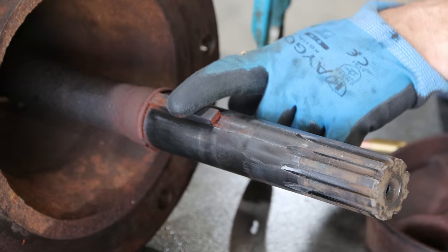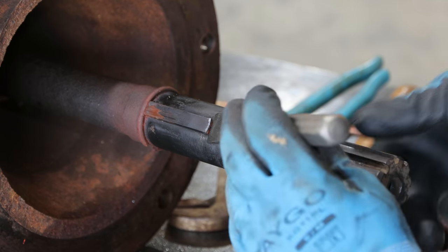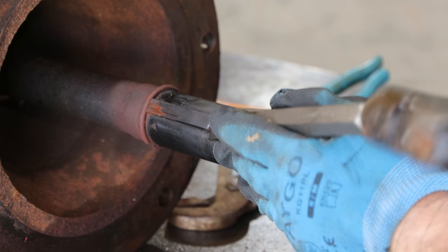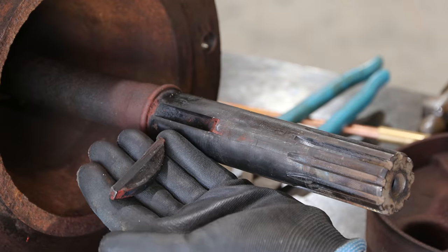So we've got a woodruff key here and a retaining ring. They both have to come off for it to go through the seal on the other side. Another thing I bought was some more chisels and punches. All right, there's our woodruff key.